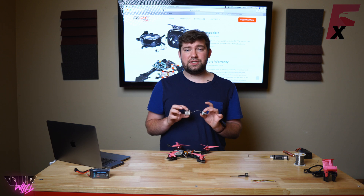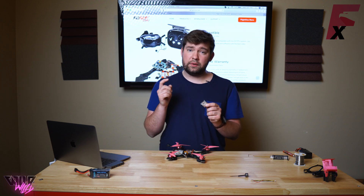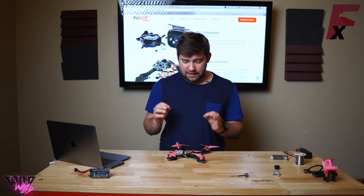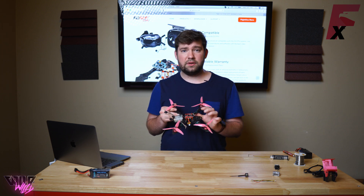That doesn't really matter if you're also carrying a GoPro because the GoPro quality is much better than the DVR HD video. You can still do HD DVR on the goggle side of things, but it won't be as high quality as onboard DVR recording. So let's cut to the chase — let me show you how to wire up the standard DJI FPV system to this Revolt OSD.